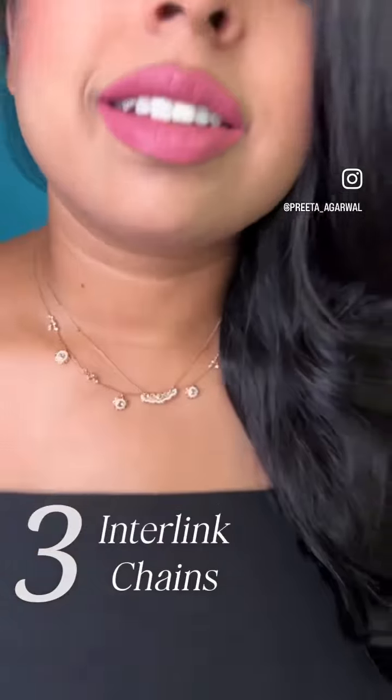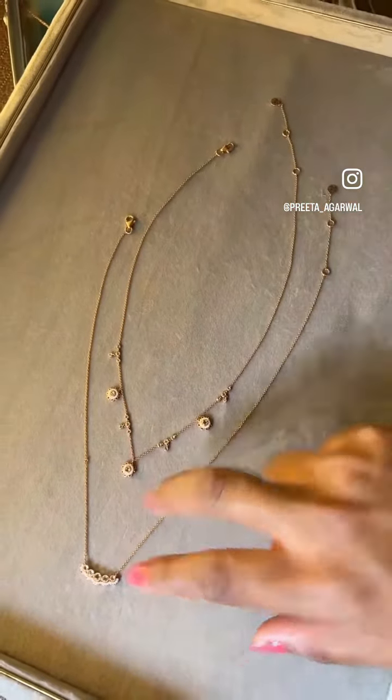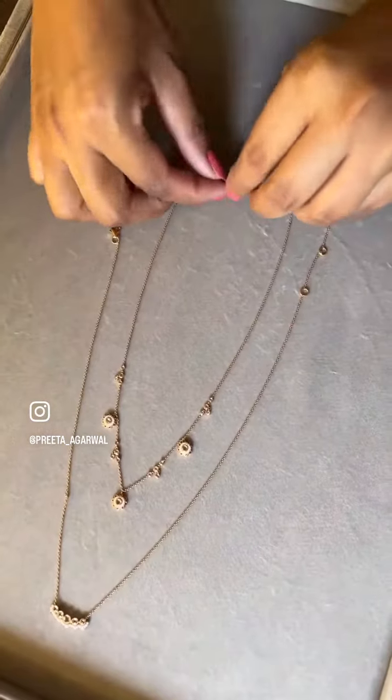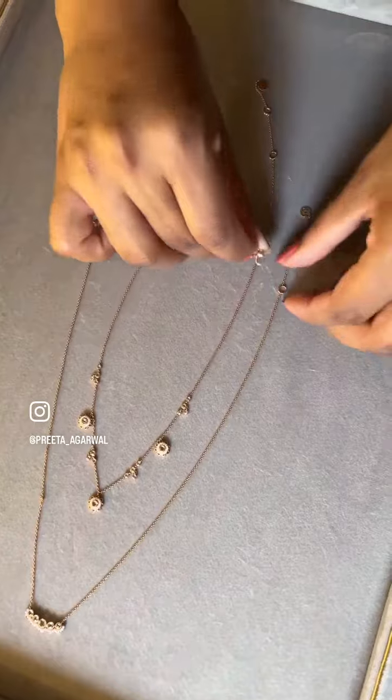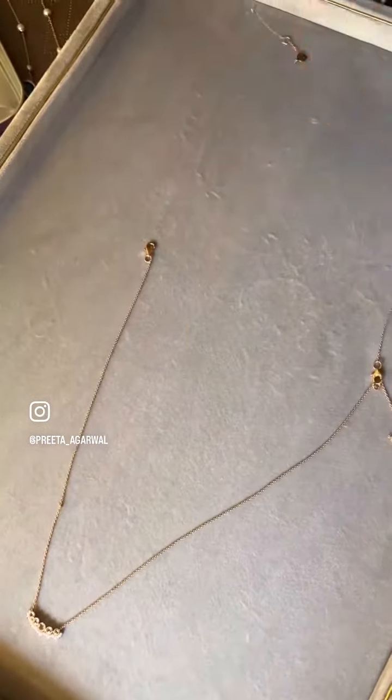Number three: interlink chains. In case you have two chains that have the same length, try this hack. Place the chains on a tray and inter-exchange the locks like this — put the lock of chain one with the link of the second chain, so the whole thing becomes like a super long chain.